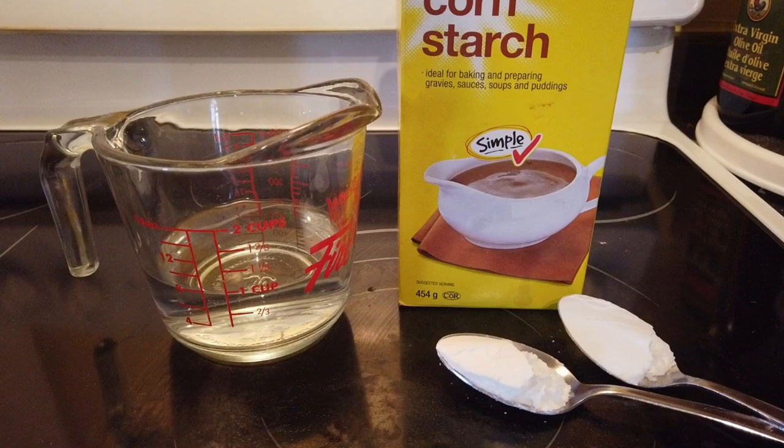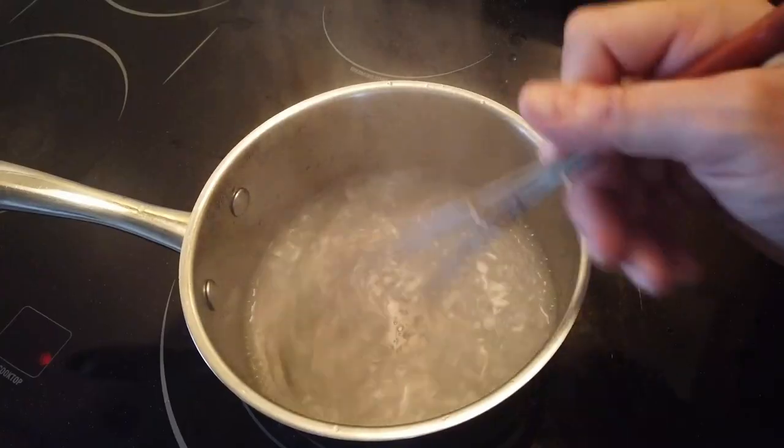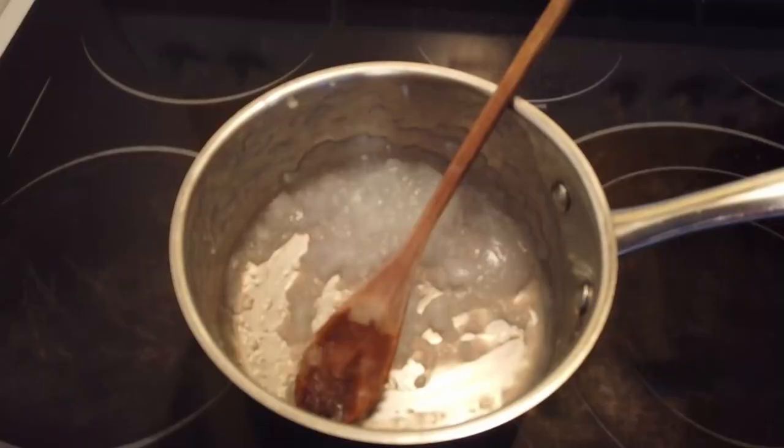Let's combine a cup of room temperature water and two tablespoons of cornstarch in a saucepan and mix it up. Heat until boiling and stir with a whisk. Set aside and let completely cool.